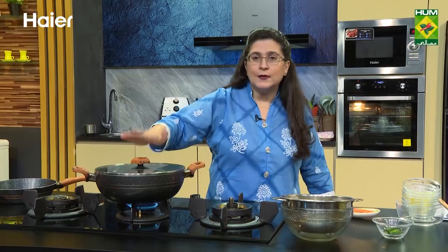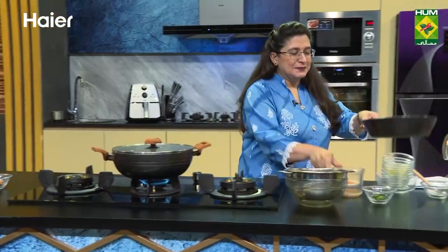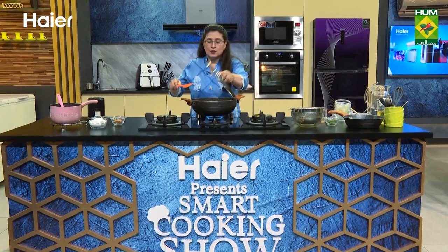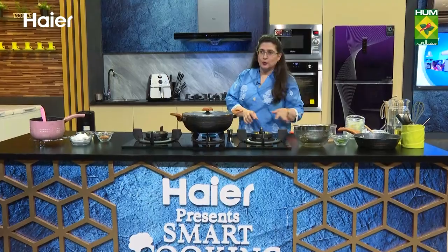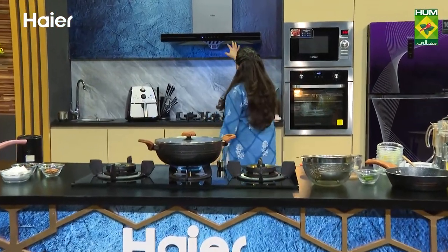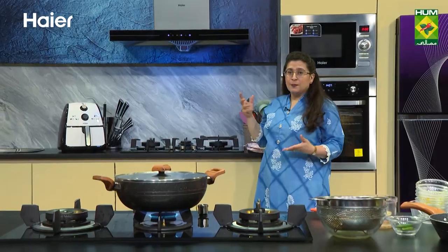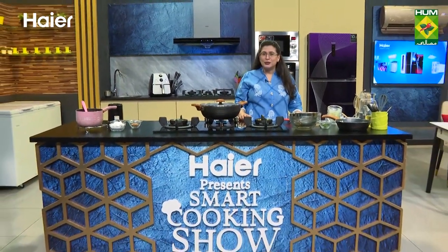Lal kaddoo is one which people don't eat a lot — I don't know why people don't like it. So in the kitchen, this is very cold and very hot. I want to put the exhaust on both sides. Hyer has a range hood, and the kitchen is covered with all Hyer kitchen appliances. We will take a short break.